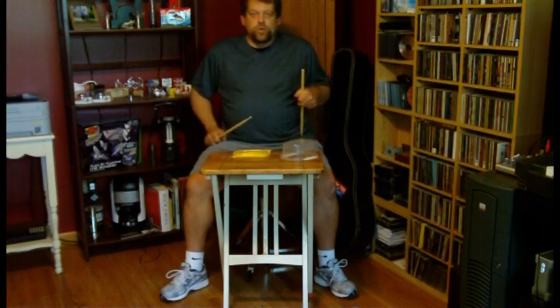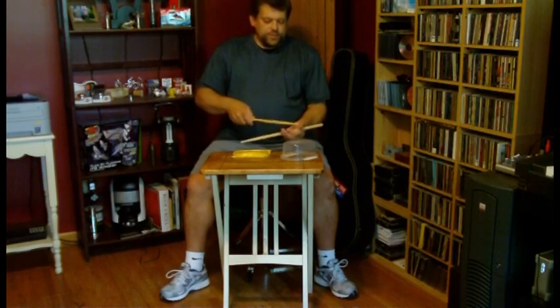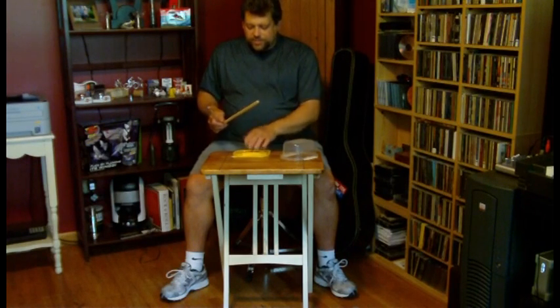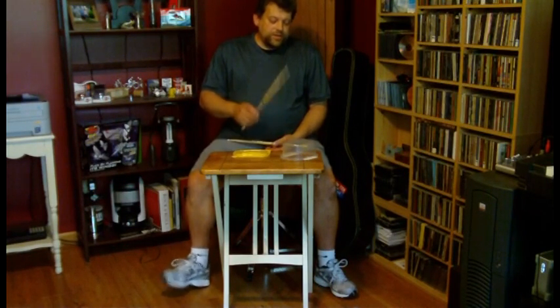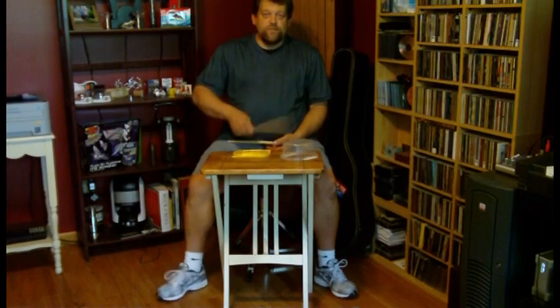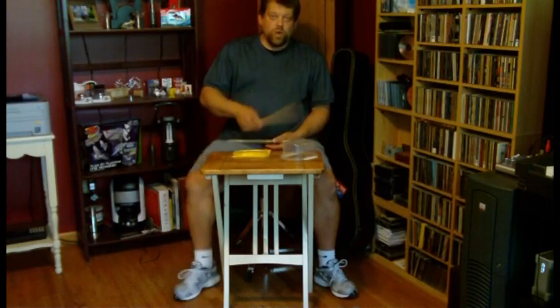Now we're going to cross over. This is called crossing over in drumming on a trap set. This container is representing a hi-hat, and this one is the snare. I am going to play with just the hi-hat hand — the 1 and 2 and 3 and 4 and — the eighth notes, while my foot plays the quarter notes.